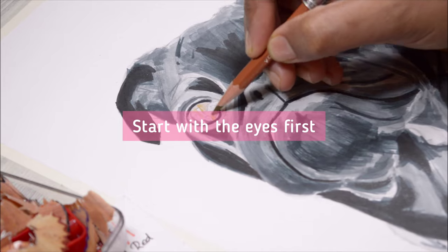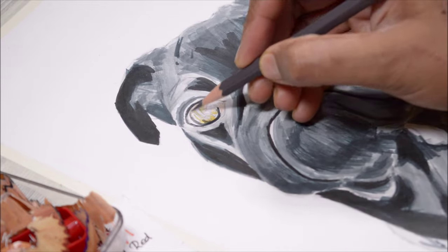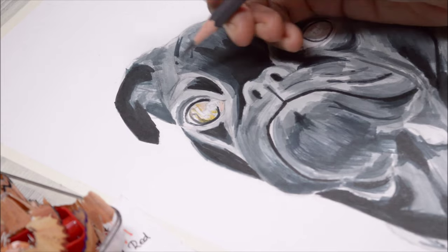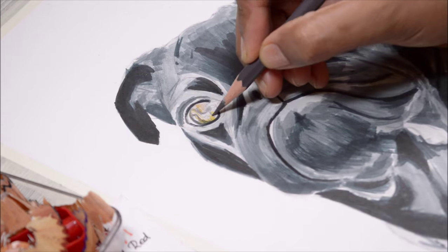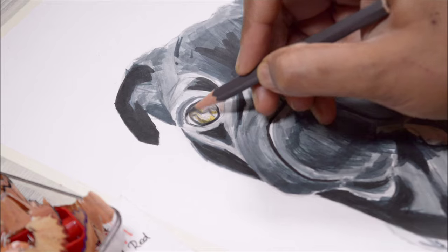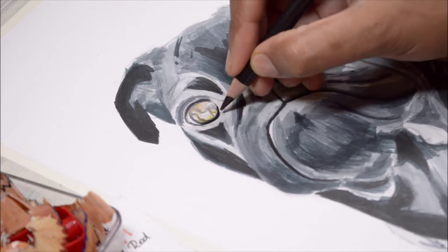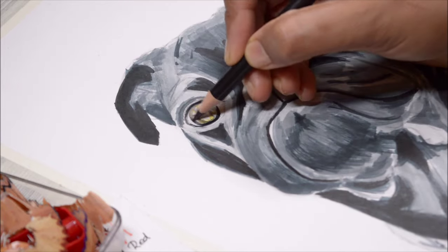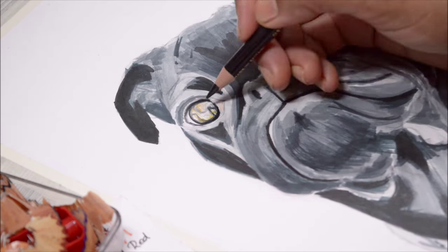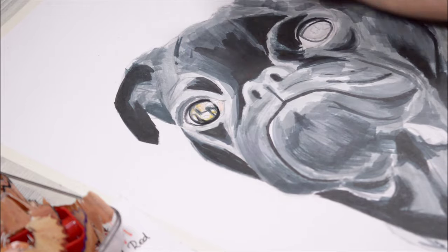For the color pencil layer, once the marker ink is completely dry, I start with the eyes first, just following along the reference wherever the highlights and shadows are. The eyes have lots of color in them — they're not just black, brown, or blue; there are many shades and undertones. I can't stress this enough: eyes are the most important and expressive feature for any living being, so take all the time you need to draw them perfectly.